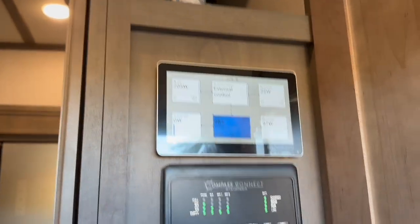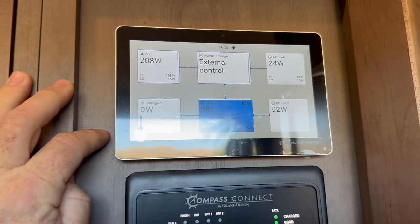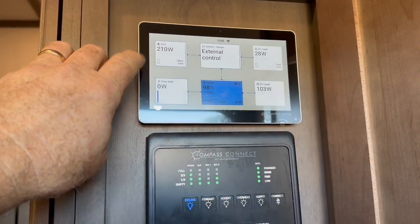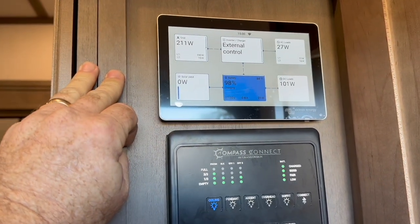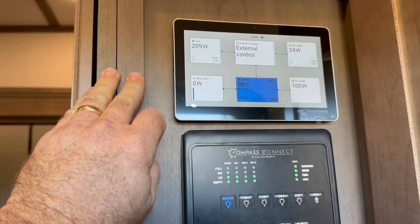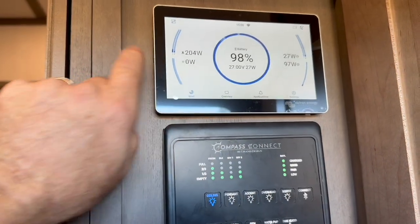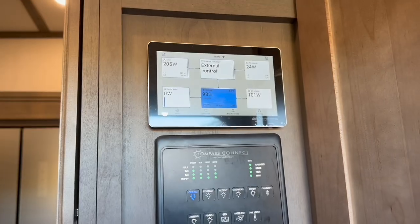To put it all together, coming from the Cerbo you can see the Touch 70 touch screen hidden away right in here. External control by the batteries handles the charging — right now we're only using 200 watts from the grid because the batteries are full. Not getting any solar since it's early in the morning, but the battery is full and able to run everything. Super awesome installation — another happy customer.